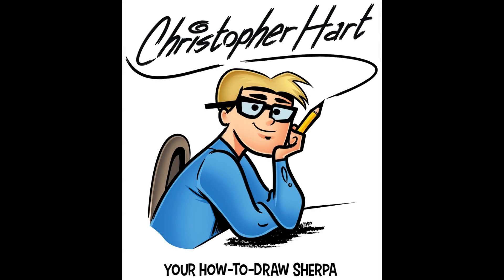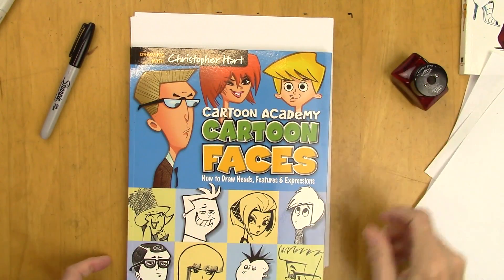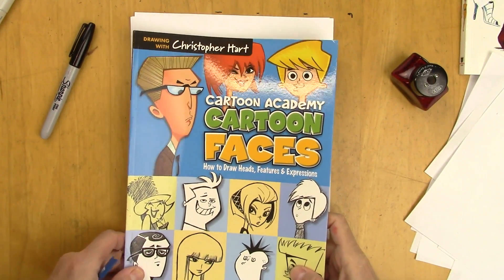Hi, my name is Christopher Hart. I'm a cartoonist and author of many books on drawing cartoons. Thank you for joining me, and here's one of the ones I have done, which is called Cartoon Faces.